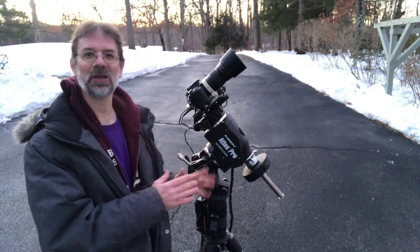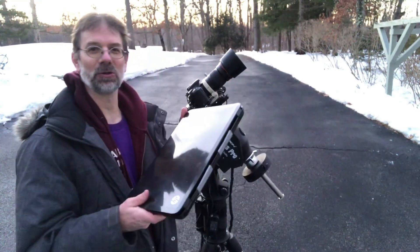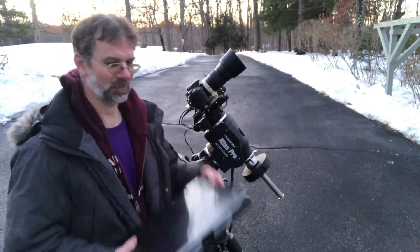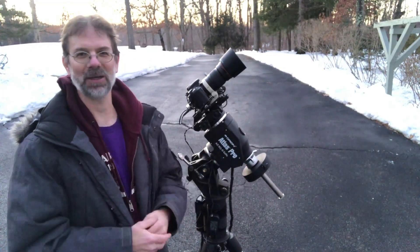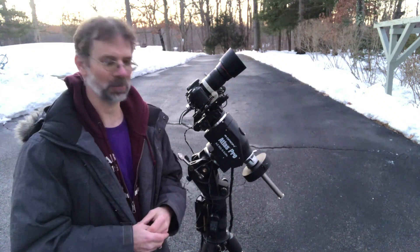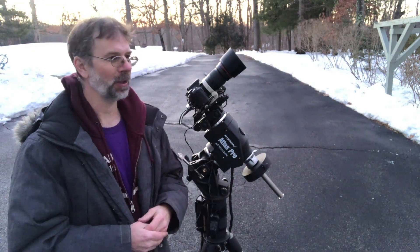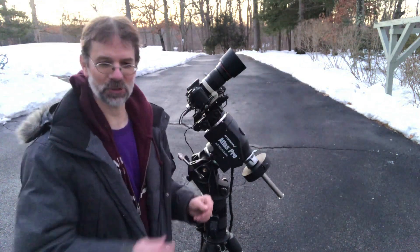Tonight looks like it's unexpectedly going to be clear and without those thin wispy clouds. I'm going to do the same thing I did last night. I'll have to bag the computer setup and work on it during the daytime when it's warmer, because as I said, this is the middle of winter — who wants to be outside dealing with all this?